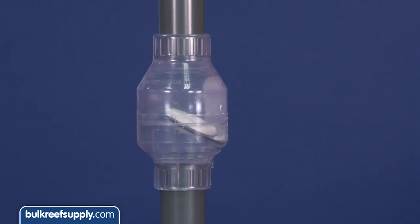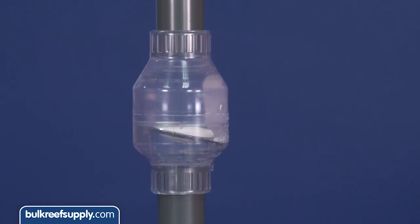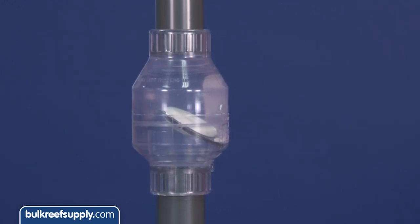Check valves are designed to only allow water flow in one direction and are commonly used on returns to prevent water from siphoning from the tank to the sump through the submerged return lines when doing maintenance or during a power outage.